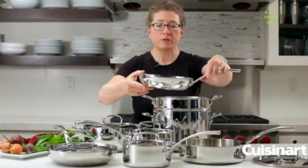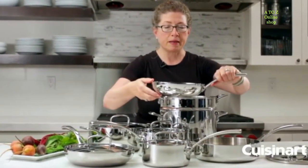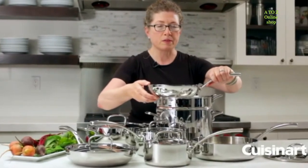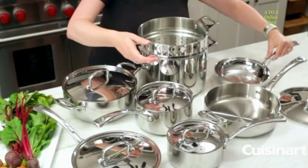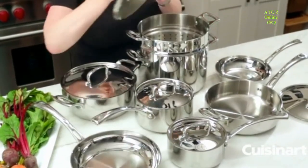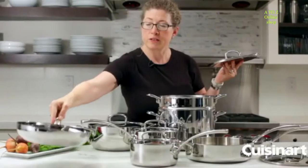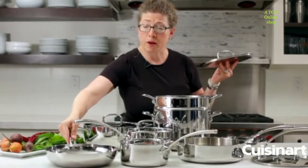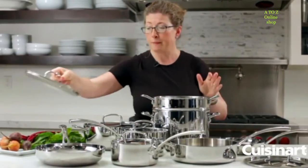This is your smaller skillet. I love to use this for things like making eggs, sauteing small batches of onions, or even roasting potatoes. And then this is your larger skillet — it's a nice generous size. This cookware goes from the tabletop to the oven to the stovetop.